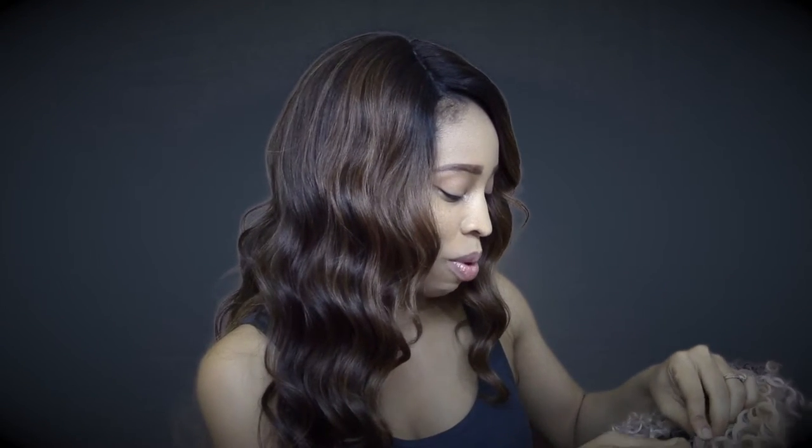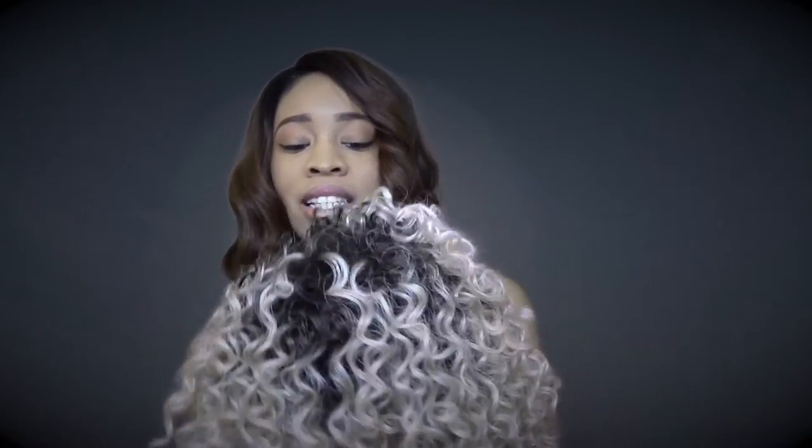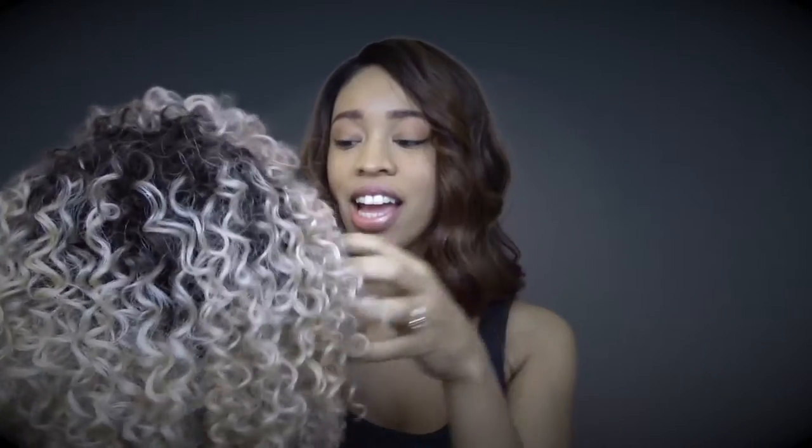I saw this wig and I was asking my husband what he thought about it, and we were both a little hesitant. But I wanted to try it because I saw a couple of people with this color hair in natural styles and I thought the color on them was really pretty. I just wanted to try something similar, even though I kind of wish maybe I should have gotten a bigger fro.